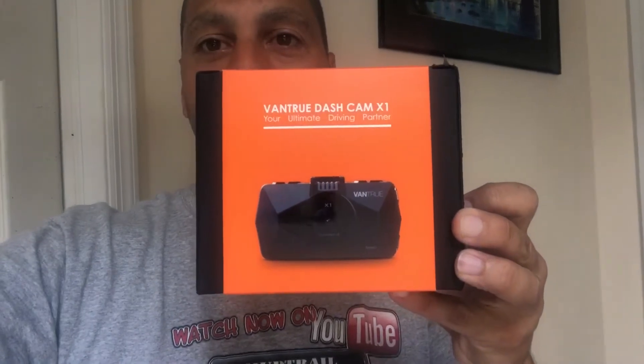What's up guys, happy 4th of July 2018! Today we're going to talk about this dashcam. Let's go down to the Jeep and let me show you a little bit about this dashcam.